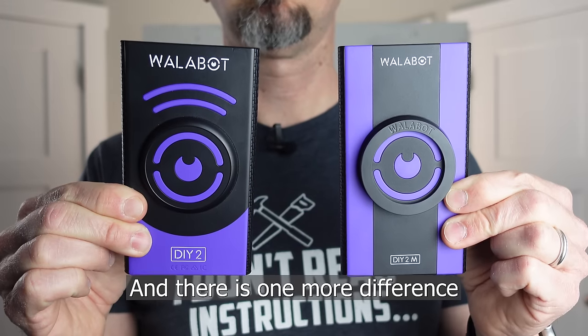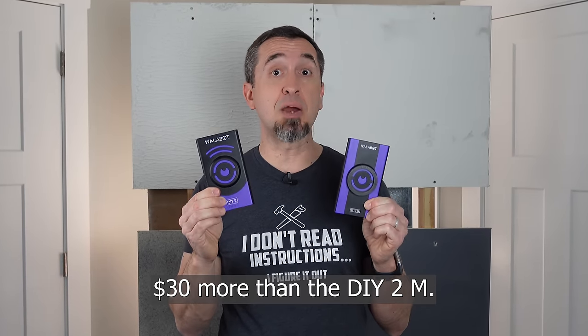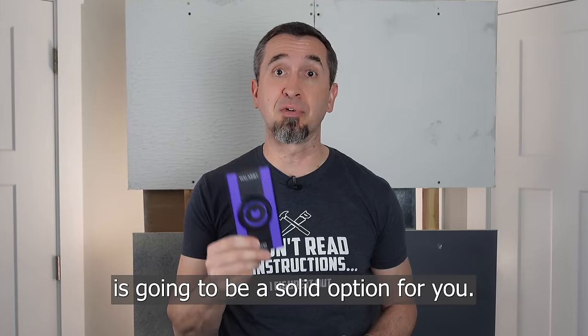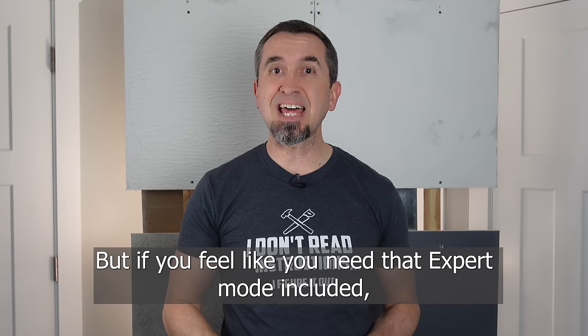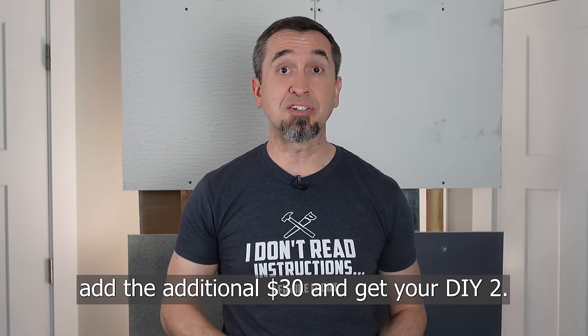There is one more difference, and that is price. The DIY 2 is typically about $30 more than the DIY 2M. So if you're looking to save a little bit of cash, the DIY 2M is going to be a solid option. But if you feel like you need that expert mode, add the additional $30 and get your DIY 2.